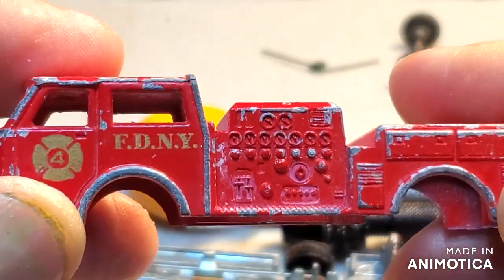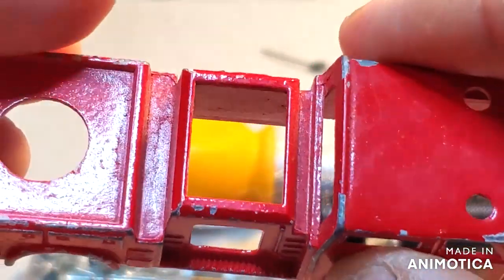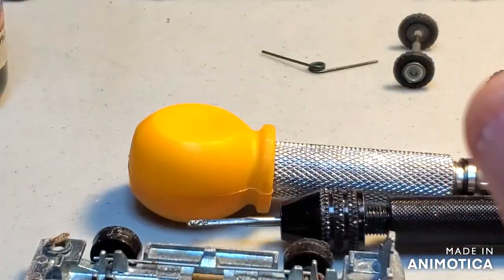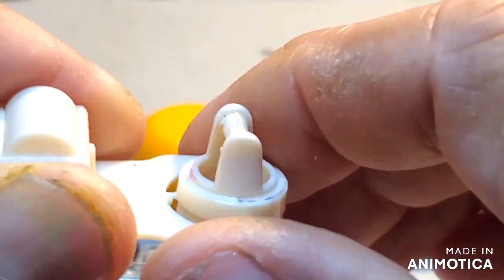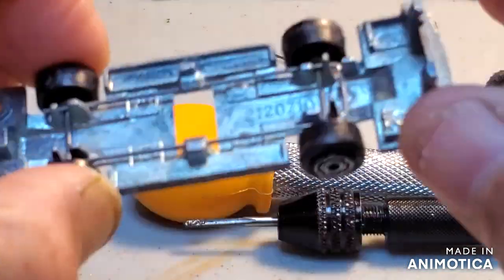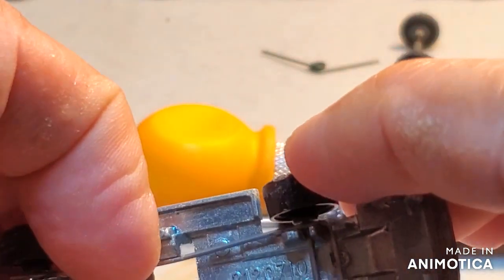Here's the exterior — got some pretty good detail there, all the gauges. The only problem with these sometimes is all the little nooks and crannies for the stripper to get into. Here's the interior. This thing holds the ladder but it doesn't spin, which is very hard if you're a youngster playing with this because normally the ladders spin. And here's the chassis.